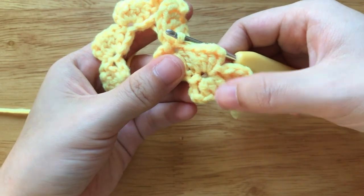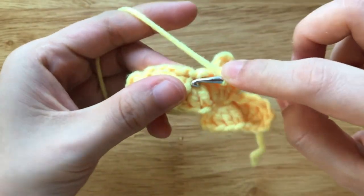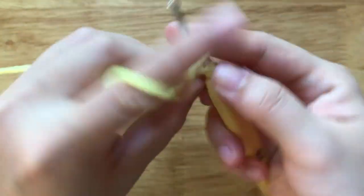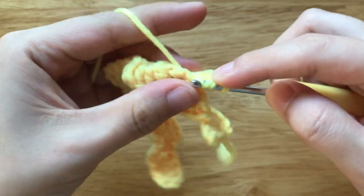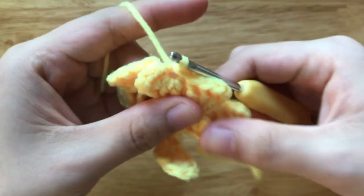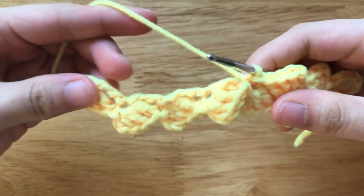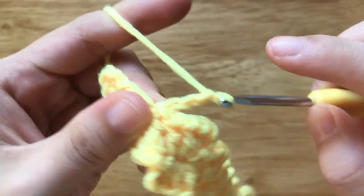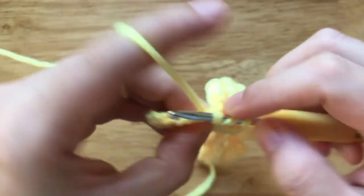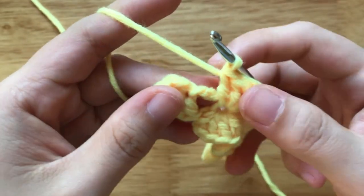Repeat this until the end of the row. I'm making the last half of bow here. Make a slip stitch to the final loop.